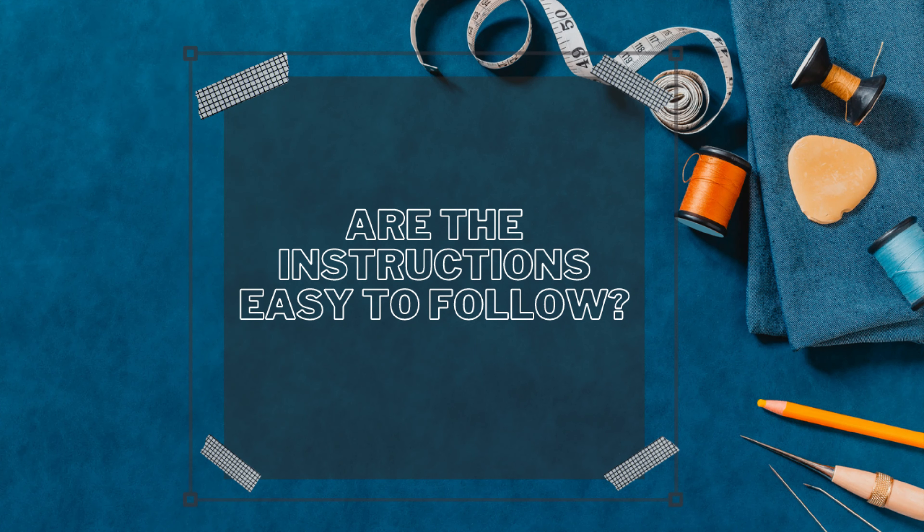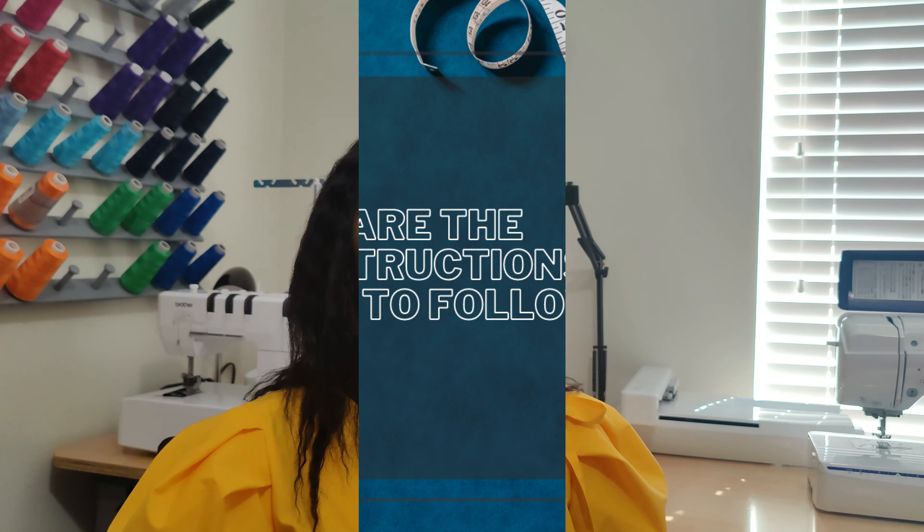Are the instructions easy to follow? Yes — I was surprised that they are easy to follow. But when I show you behind the scenes, you'll see how I messed up and had to recreate everything all over again. It was some hilarious moments behind the scenes. But yes, the instructions are easy to follow.